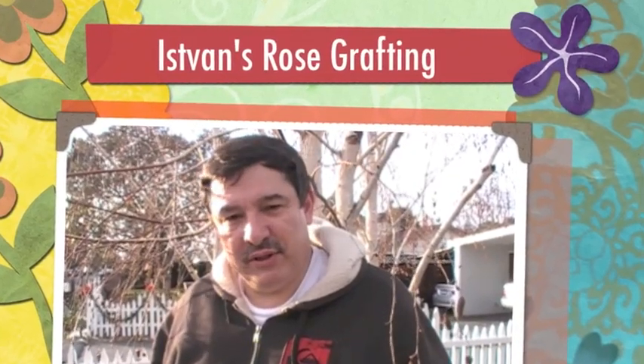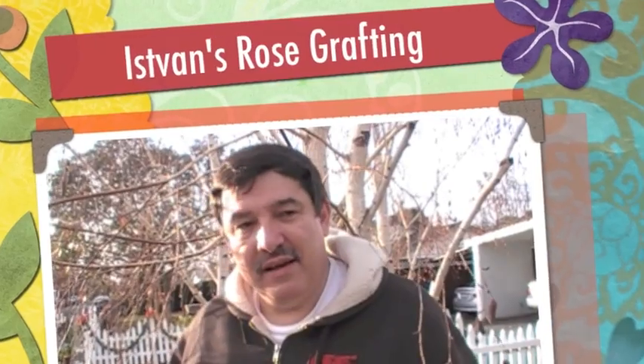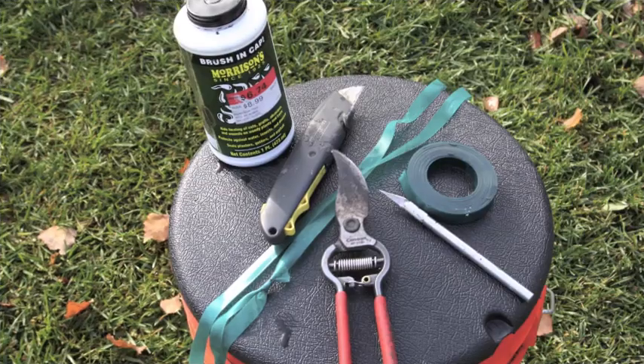This video is about how to graft roses so we can have all kinds of colors in our rose garden and we don't have to buy new rose bushes — we can enjoy the old ones.